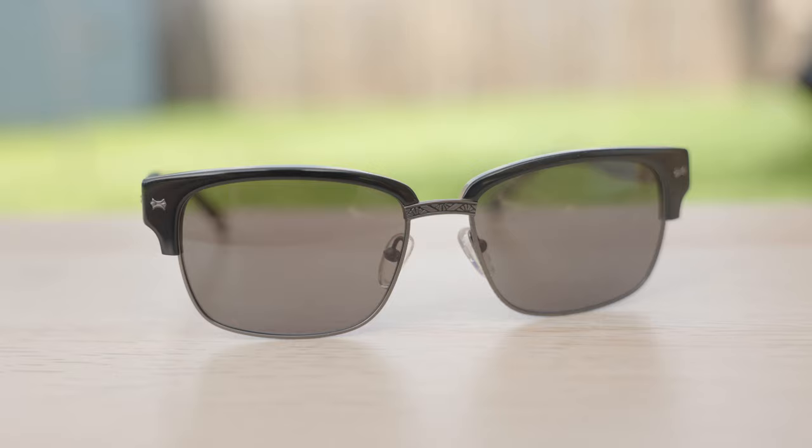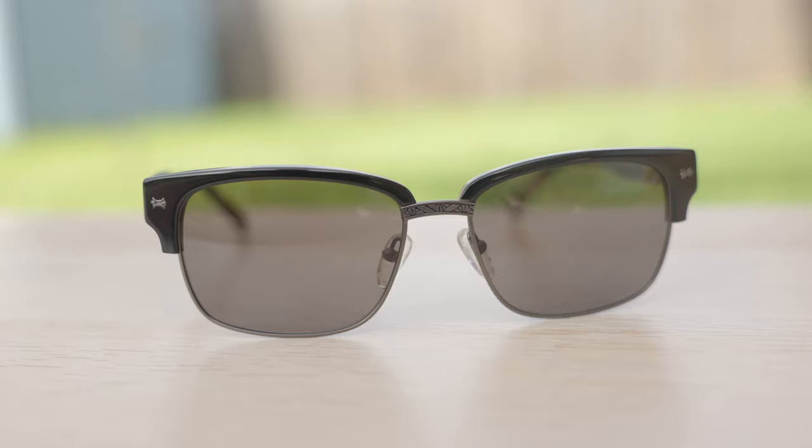Hey everyone, welcome back to Shaded Review. In today's video, we are reviewing the John Barbados V516 sunglasses.